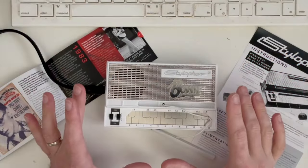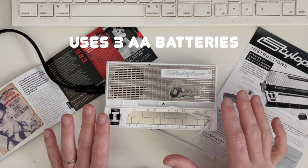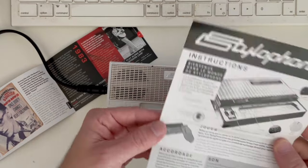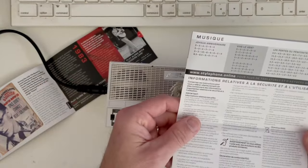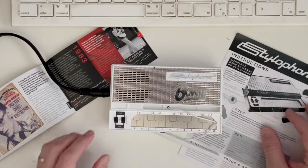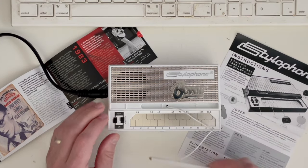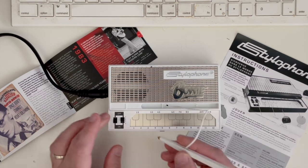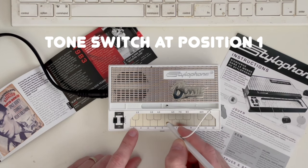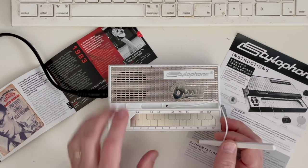Here we have our Stylophone Bowie — I went ahead and put batteries in it. It takes three double-A's if you're curious. Also, one thing to note: the instruction manual that came with it has multiple languages but none of them are English — not really sure what's going on there. Anyway, let's go ahead and power it on. You can see we have two switches here, so let's click the power switch and touch one of these keys — you should hear a tone.